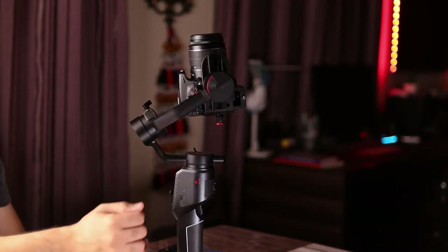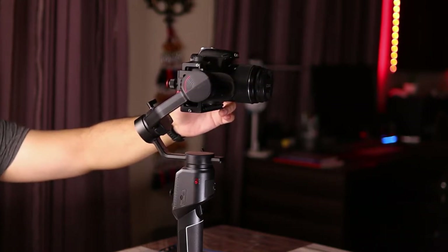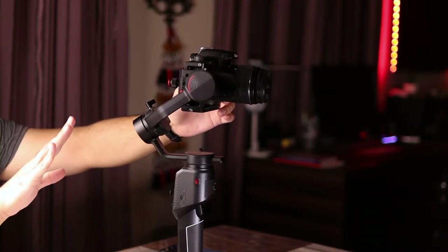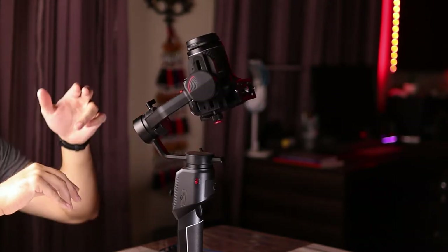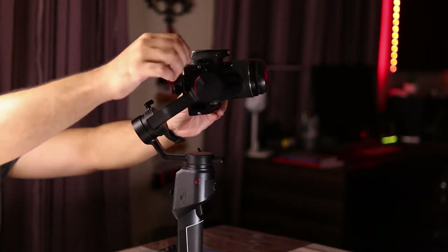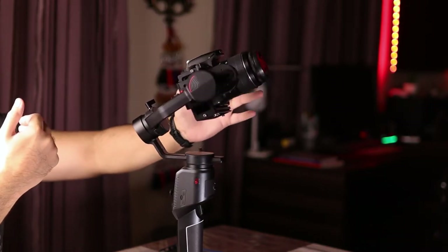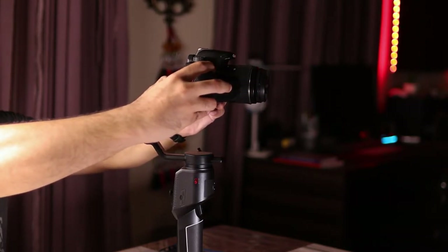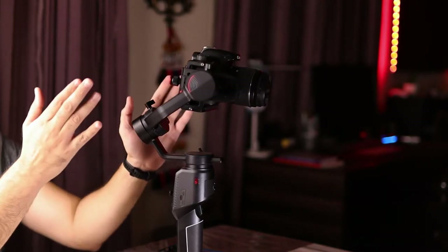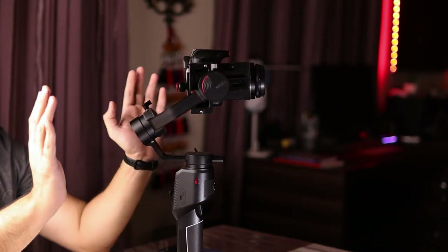Now I'm shifting focus to balancing the tilt motor. I'll point the camera forward — if the camera falls either backwards or forwards, that means the tilt axis is not balanced. I release it and see the camera is falling backwards, so I need to adjust the tilt axis so the camera stays perfectly still pointing forwards. I'll unscrew the tilt axis screw and, since it's falling backwards, move the plate forward just a tiny bit — and now the tilt axis is balanced. Wherever I point the camera, it stays there.